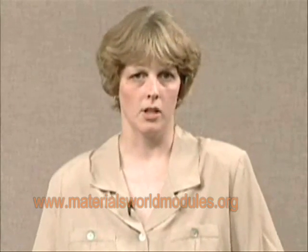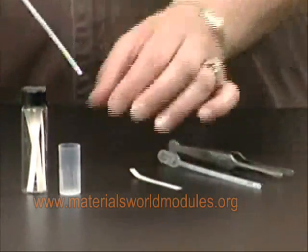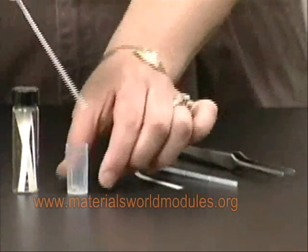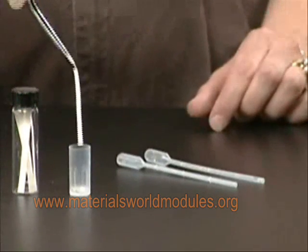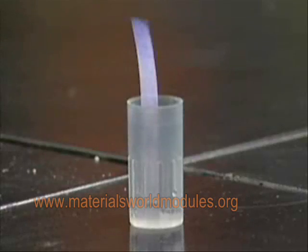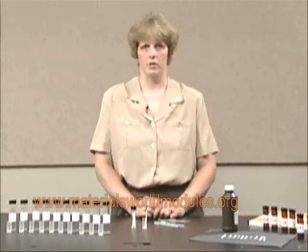In the third activity, the students actually make a peroxide biosensor. They use peroxide and an enzyme called peroxidase, and they try to determine what the detection limit is of this biosensor. Students begin by putting peroxide into a test tube cap, then peroxidase, and then a sensor strip that has one of the indicator molecules they tested in the second activity. What they're going to find is that the color on the strip is going to change — it's going to turn purple, and the darker the color, the higher the concentration of peroxide.